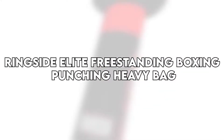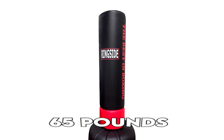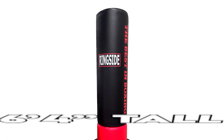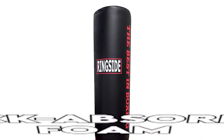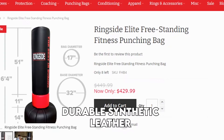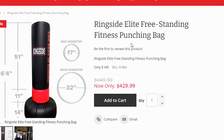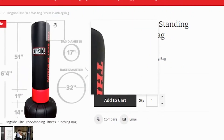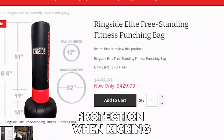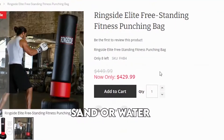The Ringside Elite Freestanding Boxing Punching Heavy Bag weighs 65 pounds and measures 6 foot 4 inches tall. The shock-absorbent foam is covered in a durable synthetic leather shell that comes complete with a removable foam collar. The collar is meant to either increase or decrease the movement of the bag, while the base pad at the bottom enhances protection when kicking. You are also provided with a base tank that you can fill with either sand or water measuring up to 270 pounds.